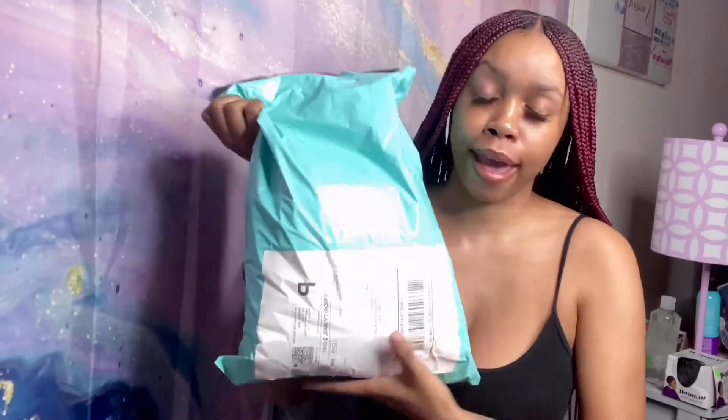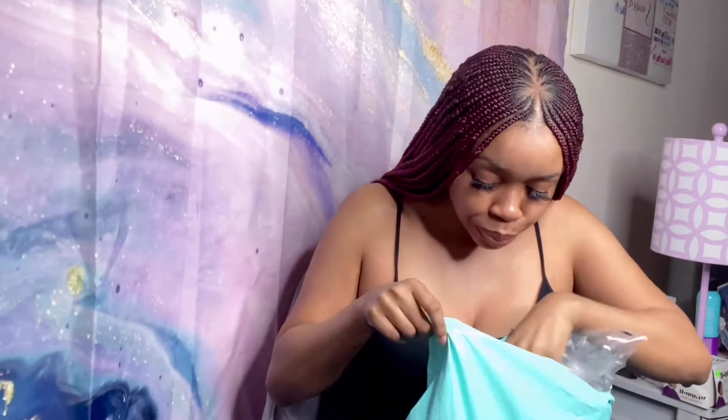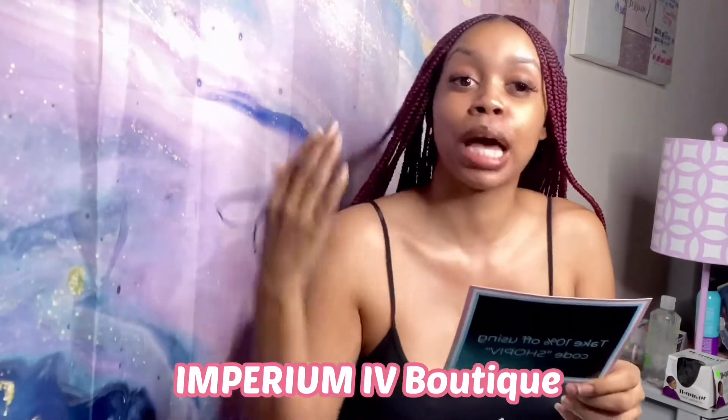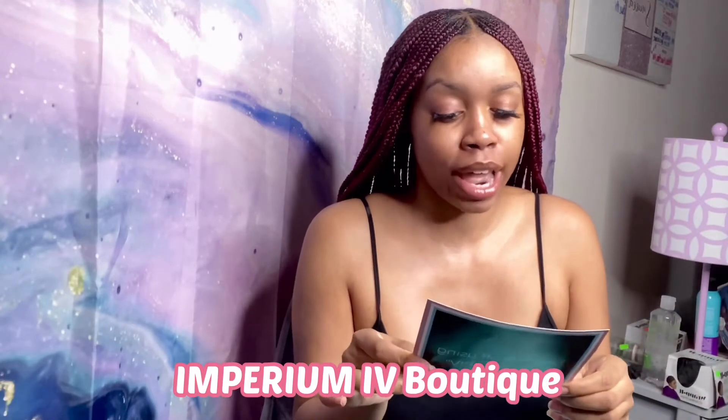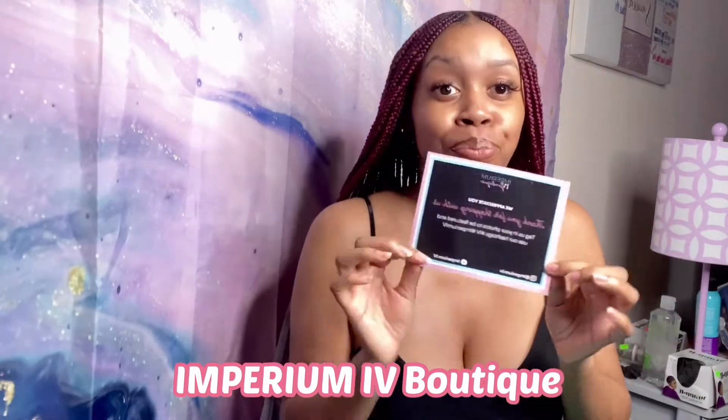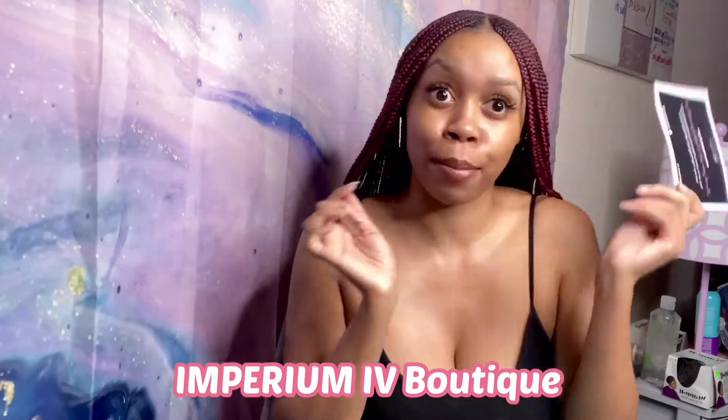Before we get started, I want to show y'all how the packaging was. So it comes in this pretty blue bag, and on the inside you have all your items wrapped up in plastic. And you get a list of what you ordered and how much it costs, so you can make sure that you have everything. You also get this card saying 'Imperium 4 Boutique, we appreciate you, thank you for shopping with us. Tag us in your photos to be featured and use our hashtag — the 4 is in Roman numerals — Imperium 4. It has their Facebook and their Instagram, which is Imperium 4.